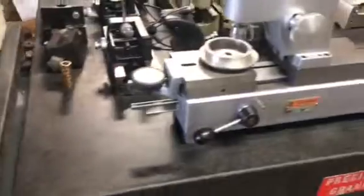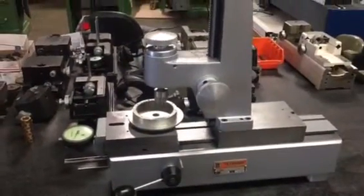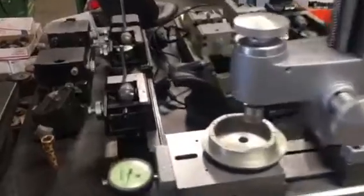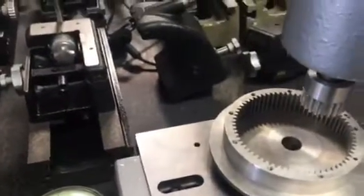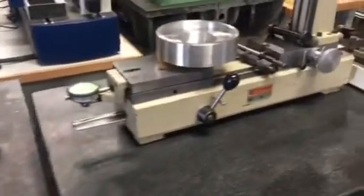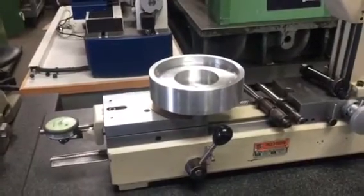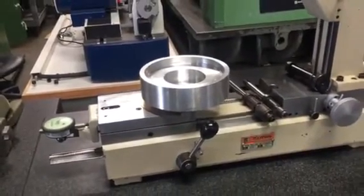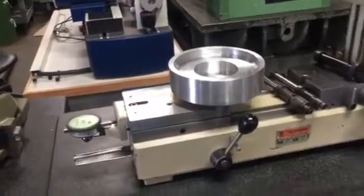Here is another tester that does internal gear — that's a larger tester for larger gears. You can see the concept: it's an internal gear and a gear that's going to mesh with it. We have about a hundred gear testers — we specialize. Here is another larger gear tester that does internal, and here is a pot to mount your internal gear on it.